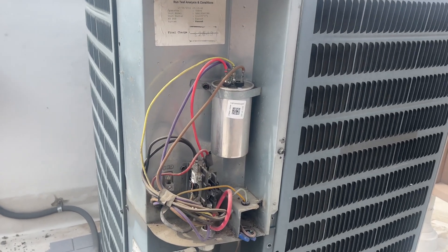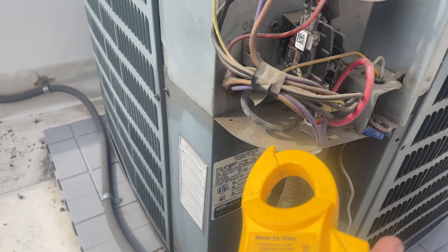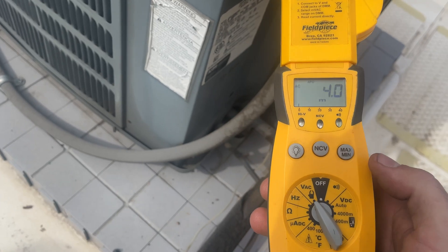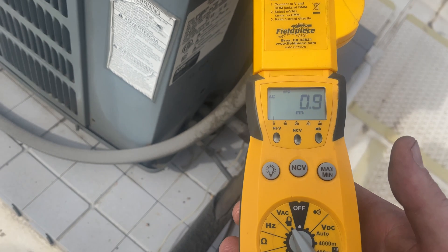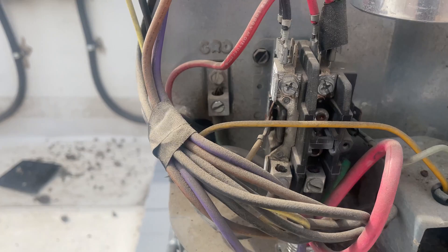We've got a condensing unit that's running but not cooling. I can already hear that the compressor is not on. The fan motor is on. Let's switch that to amps — we've got less than an amp. That's just the fan. Looks like the contactor is fully engaged.